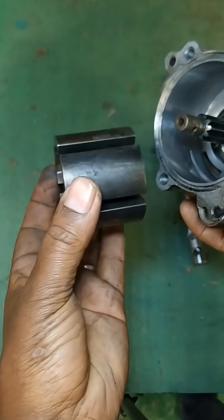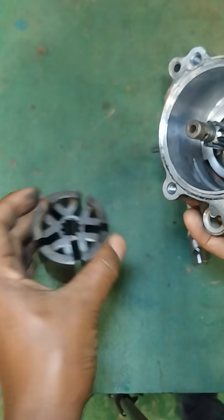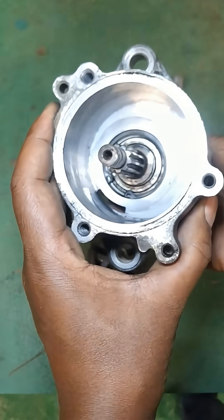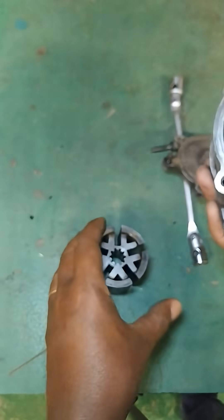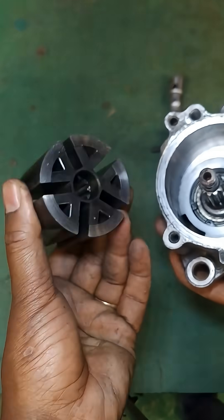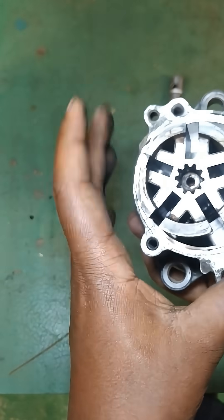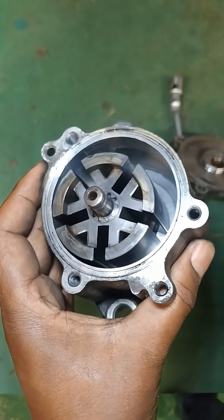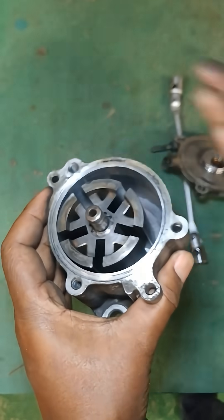As the rotor turns, centrifugal force pushes the vanes outward. This action creates a larger chamber on one side and a smaller chamber on the other side. When the vanes move out from the center, they increase the volume of the cavity, and this decrease in pressure inside the chamber results in a vacuum.